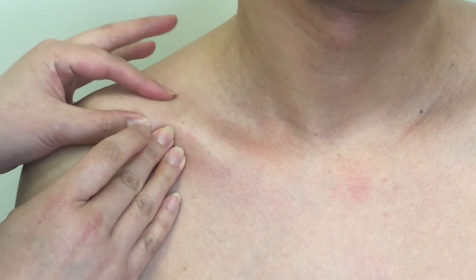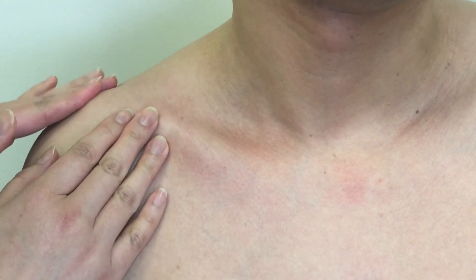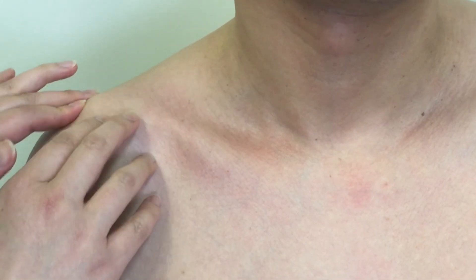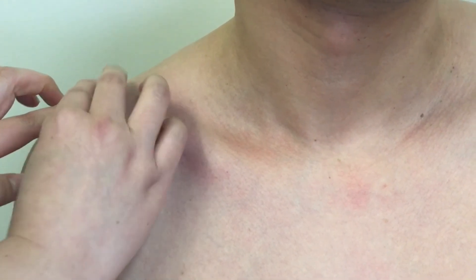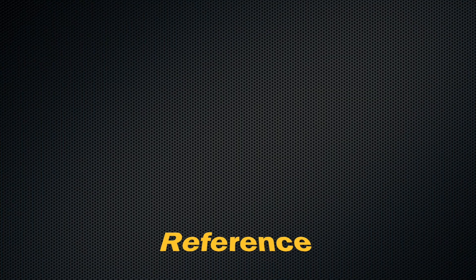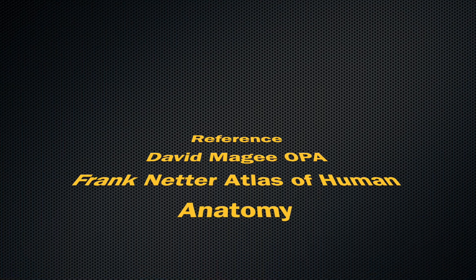Try to feel the acromioclavicular joint. If you pass the joint line, you are now on the acromion of the scapula. This concludes the palpation of the bony landmarks on the manubrium of the sternum and clavicle. Thank you for watching.